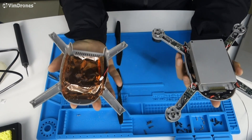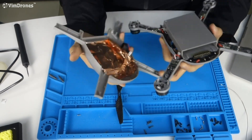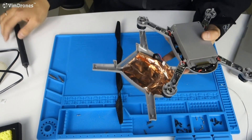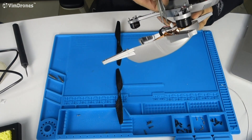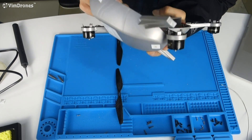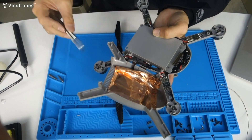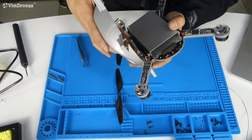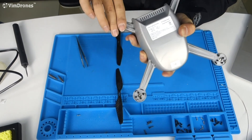Now we install the top case. Before that, it is very important to connect the GPS cable. We need tweezers to do the connection — bring the two cases closer and connect it. Now we have connected it to the GPS, and we install the top case.